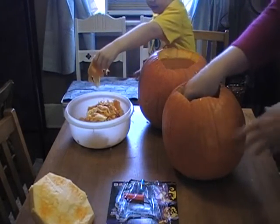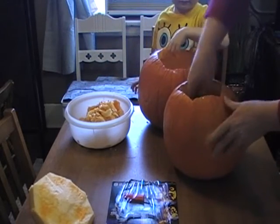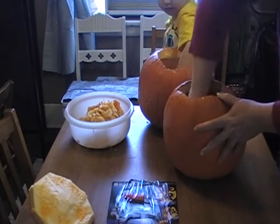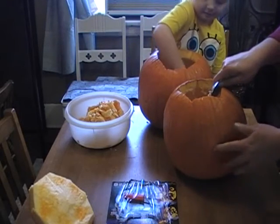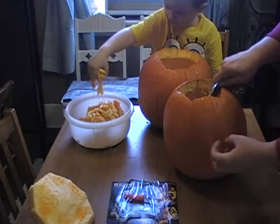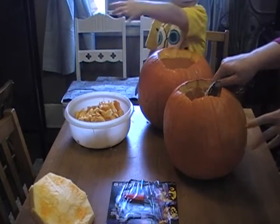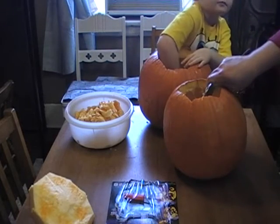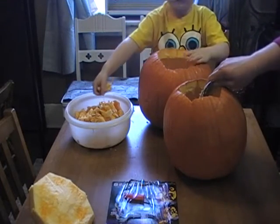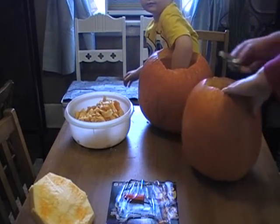So the thinner that you scrape this through — scrape the backing out in here, the meat of the pumpkin — the thinner you scrape it, the easier it's going to be to cut through. But it's also not going to last as long, because as it starts to shrink in and dehydrate when you put it out for decoration, the thicker it is, the longer it's going to last. So for him I'm going to scrape his a little thinner so he can cut through it easily, and then mine I'm going to leave a little thicker so it'll last longer.